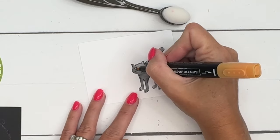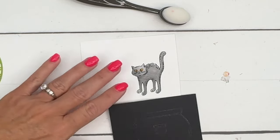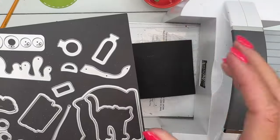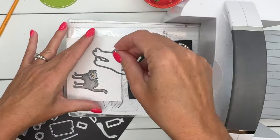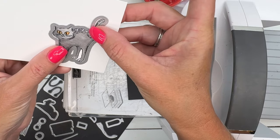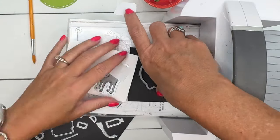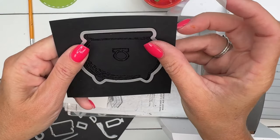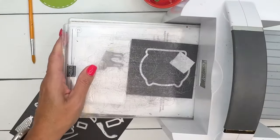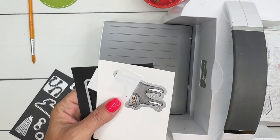Now let's cut out the cat and the cauldron. I have already cut some things ahead of time. Grab your coordinating dies — whenever I have colored something I'm about to die-cut, I don't want to have to redo it because the die slips. So I like to use Post-it tape just in case, so the die doesn't slip and I have to start all over. Line these up and put the Post-it tape there.